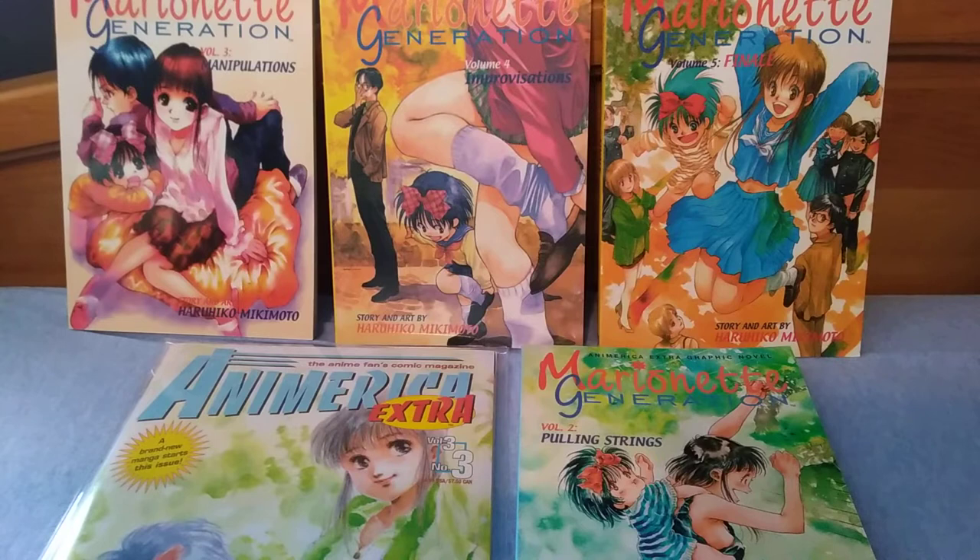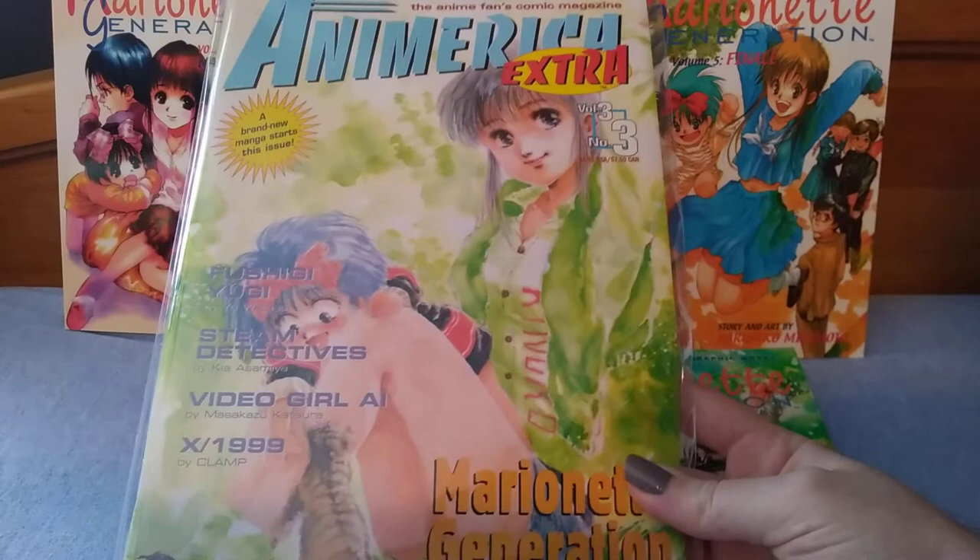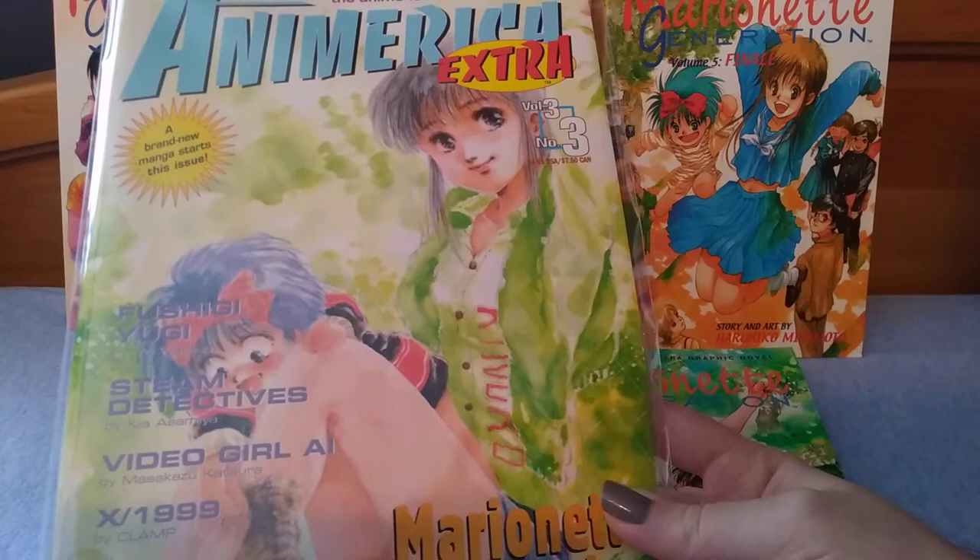Hello everyone, ThatMangaKid here to give my full series review of Marionette Generation. This is by Haruhiko Mikimoto and it is a very old Viz release that began — it's five volumes long — but it was serialized in An America Extra, which was a manga magazine that Viz was putting out.